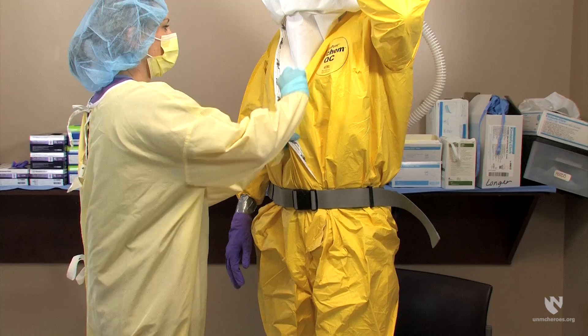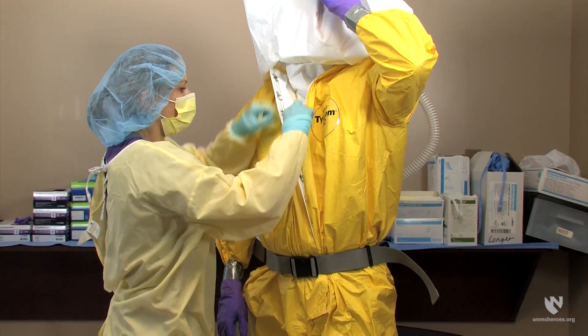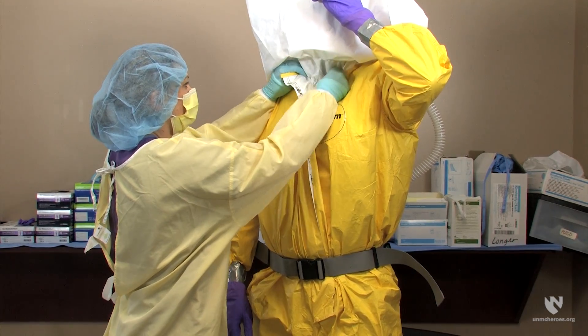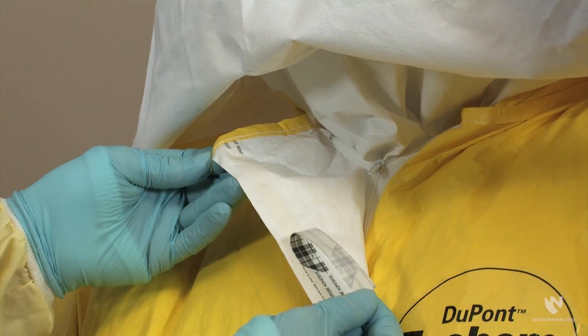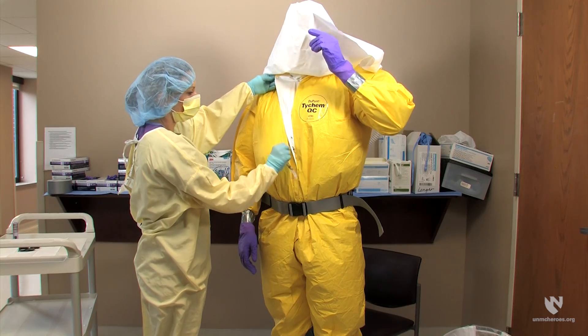Once the inner layer of the hood is comfortably tucked inside the suit, the zipper can be pulled up to neck level. Your donning partner can then remove the paper liner from the sticky side of the zipper flap and seal the zipper closure.